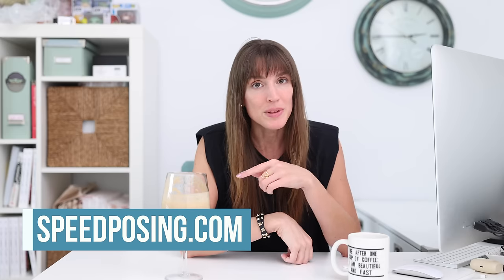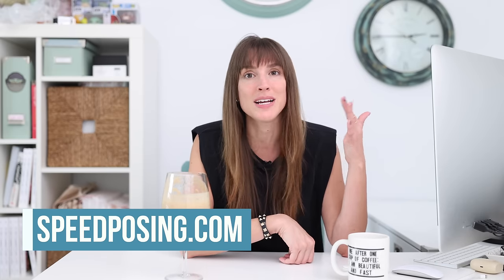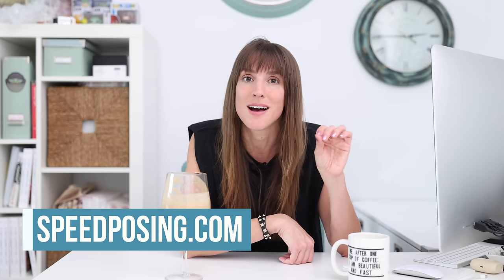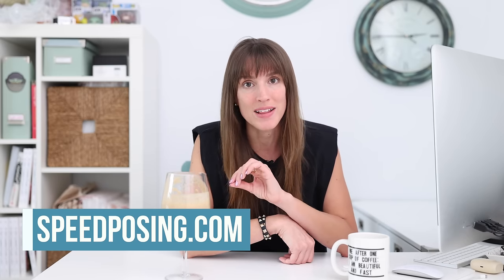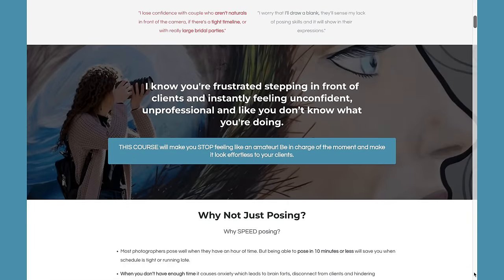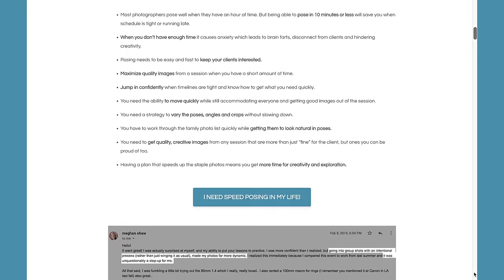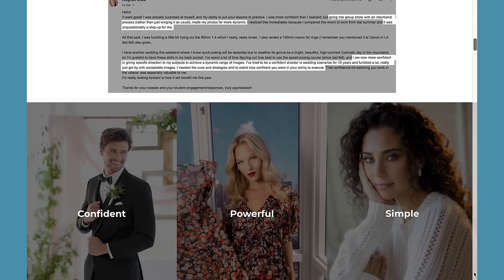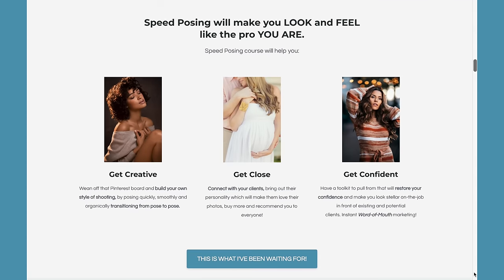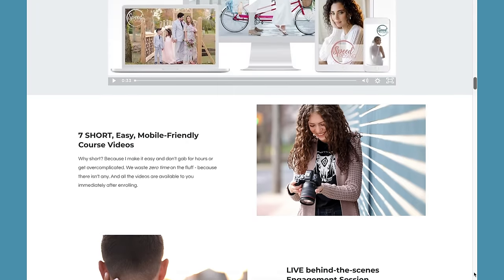Do you want to feel as confident as I seem in these videos? Head to speedposing.com. What you're seeing is not just off the tip of my tongue — it is strategic, so that I know how to pose my couples confidently and quickly. I have an entire course that can teach you to do the exact same thing at speedposing.com. This is exclusive for wedding photographers, and so many photographers have told me how speed posing has absolutely changed their photographic lives.